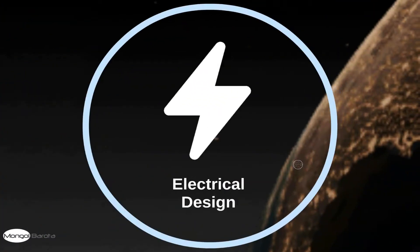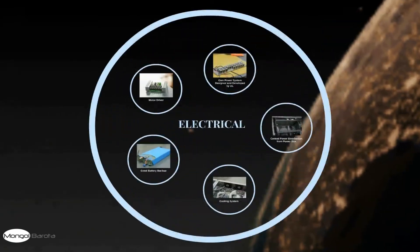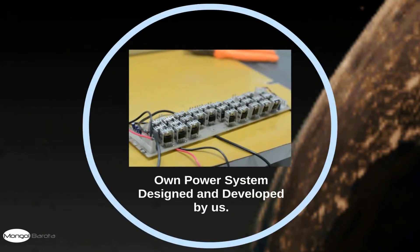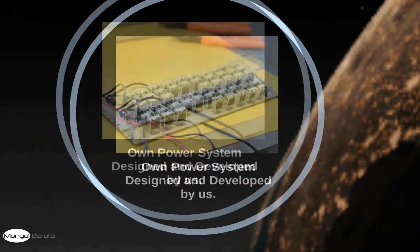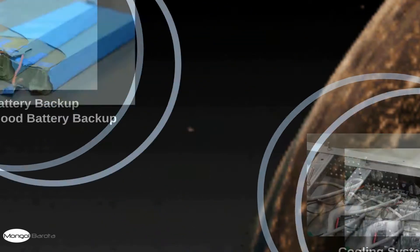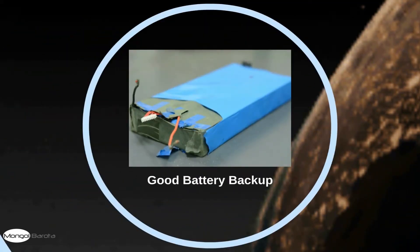Now, the electrical design. Within the electrical design, we have the motor driver and our own power system, designed and developed by us. We have a central power distribution from the power box. We have a cooling system and a really good battery backup.